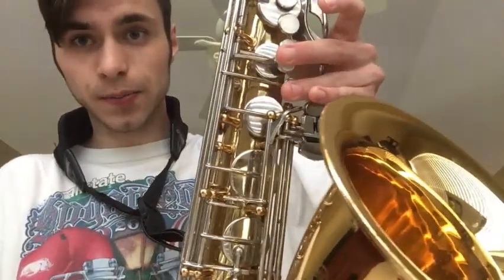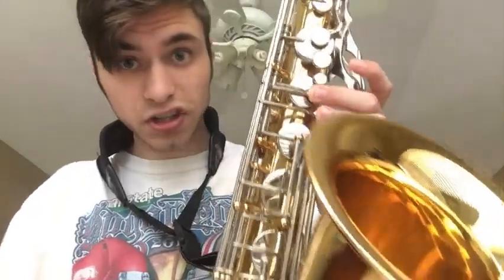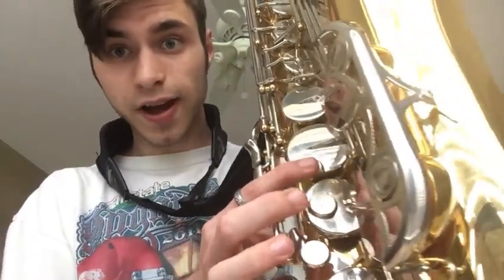Now we're going to learn A flat, or G sharp. You just want to go: one, two — your A and your G key, and then your F, your E, and your D, and your octave key. Now this one is very tricky. It took me months of practicing and getting very good at controlling to do. Some say that G sharp is the hardest altissimo note to play, so if you can play it, great, and if you can't, just keep working at it.